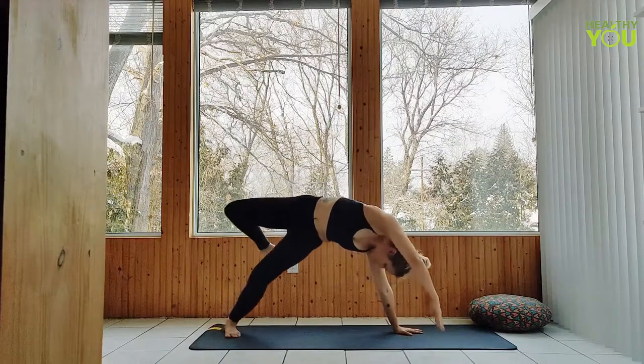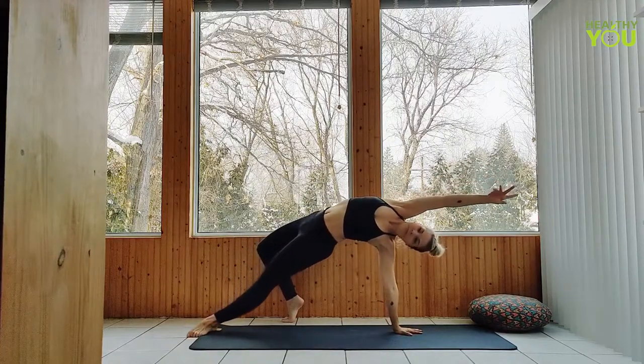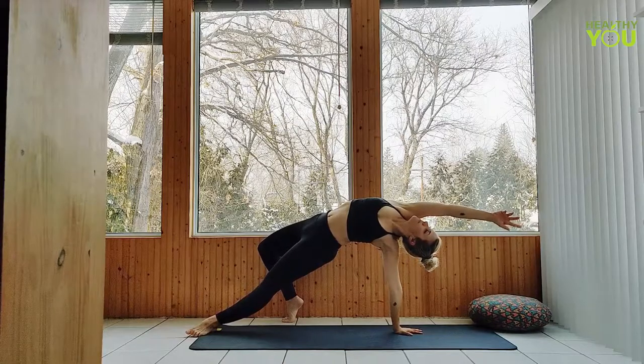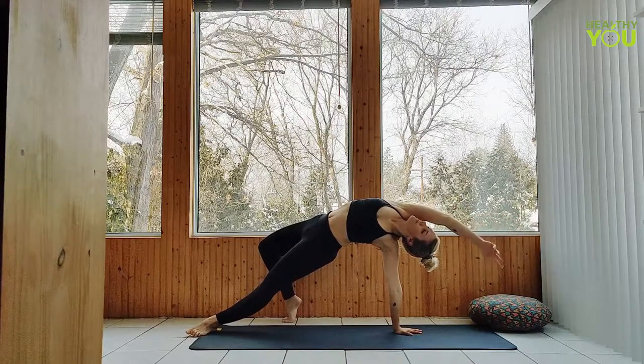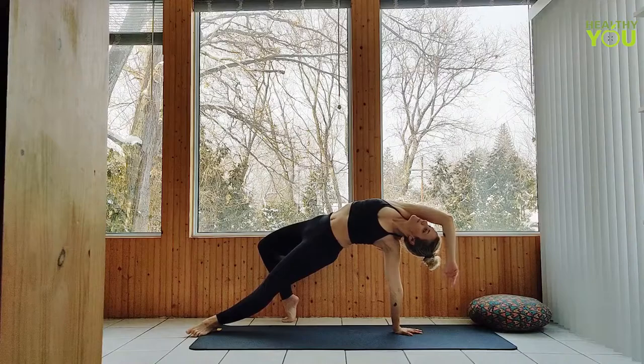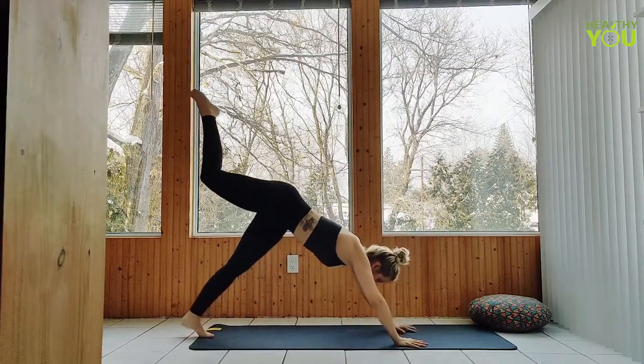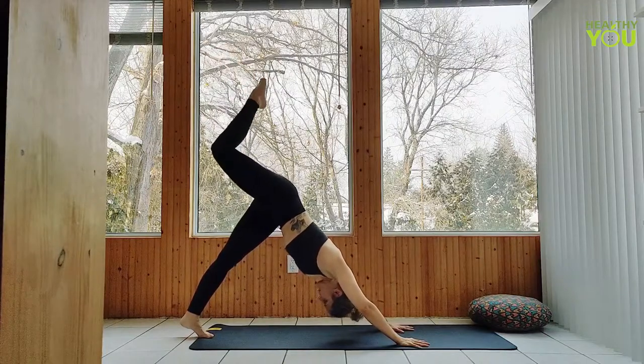Float back to wild thing, opening the chest, pressing those hips up. Reach forward and make your way up. Return to three-legged dog, right leg up. And release the leg to downward facing dog.